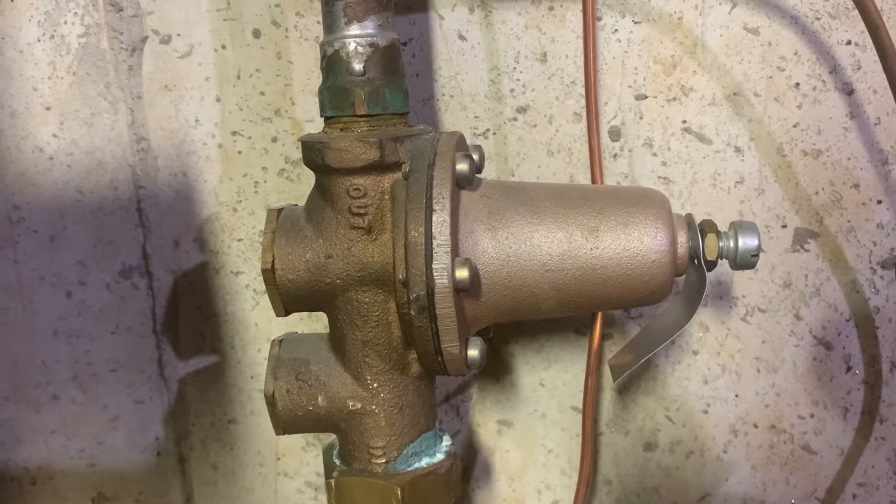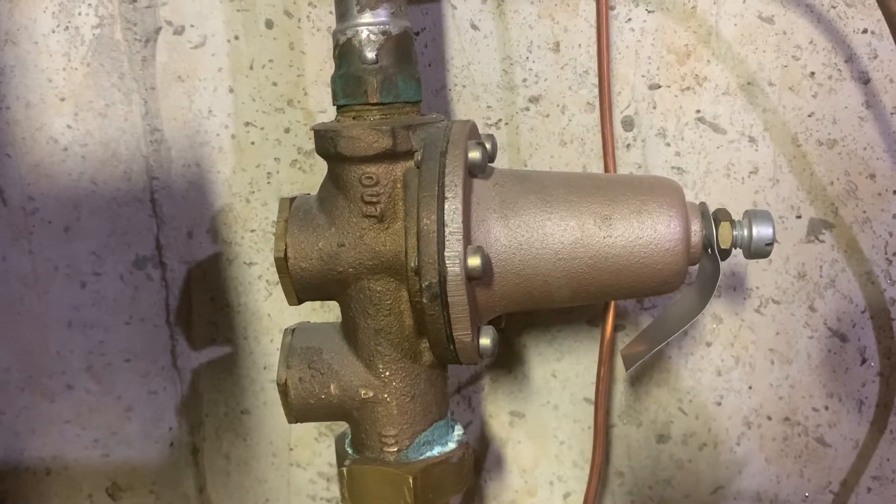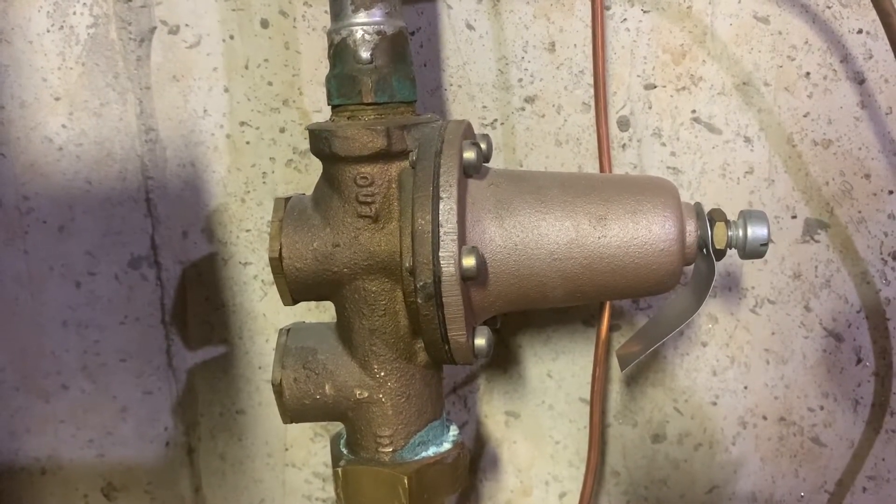To find out if it's too high you really need a water pressure gauge, and if it's too low that's pretty easy to tell just by the water in your house — whether enough is coming out.